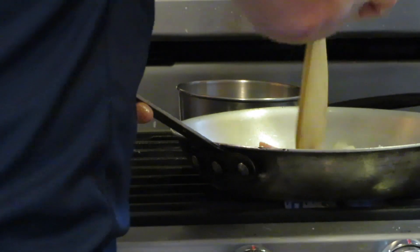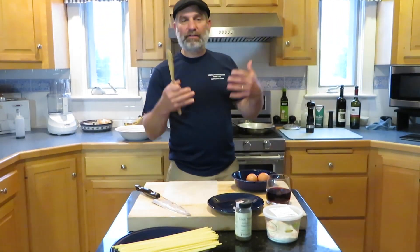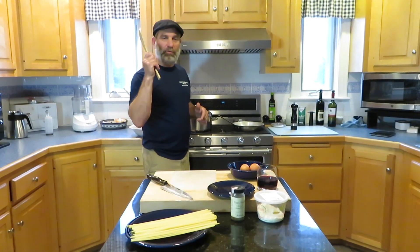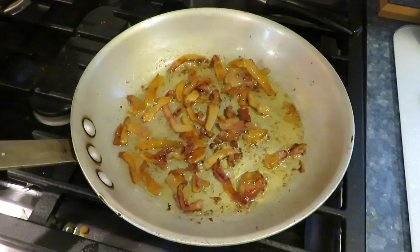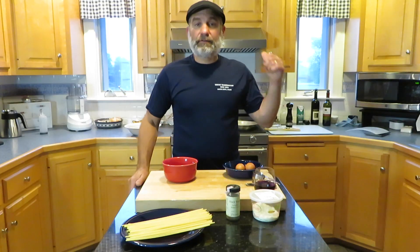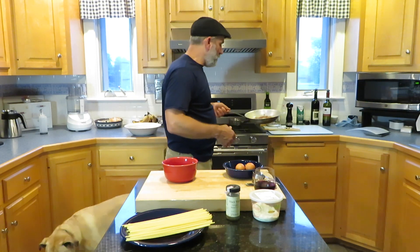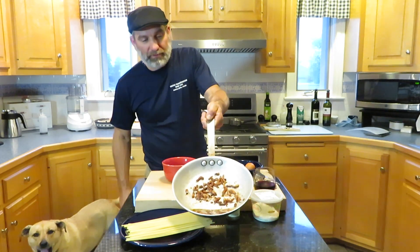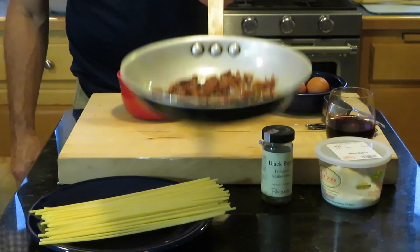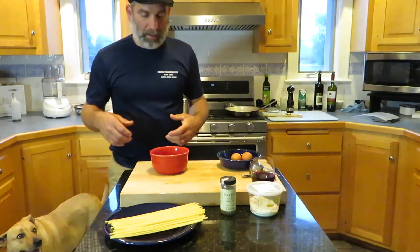We're just going to let that cook 10 to 15 minutes. Look — it's nice and crispy, fat rendered off. Pasta water is boiling, getting ready for the pasta. The guanciale has been cooking about 15 minutes at a nice slow pace, and you can see it's all rendered down — looks beautiful and crispy. We're going to take that off the heat.